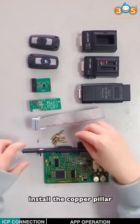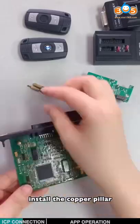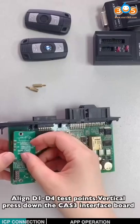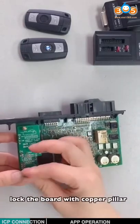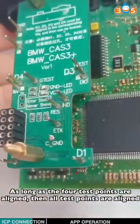Install the copper pillar. Align D1 to D4 test points. Vertically press down the CAT3 interface ball. Lock the ball with the copper pillar. As long as the 4 test points are aligned, all the test points are aligned.